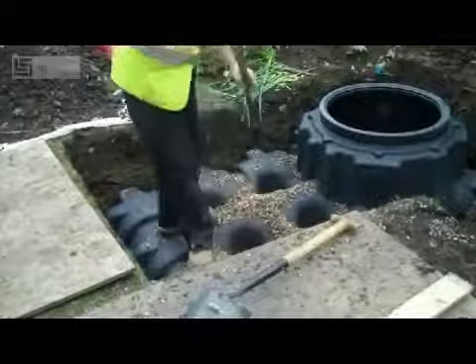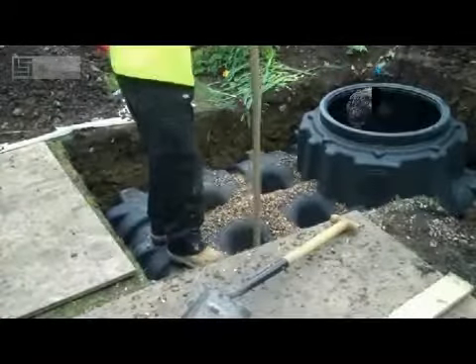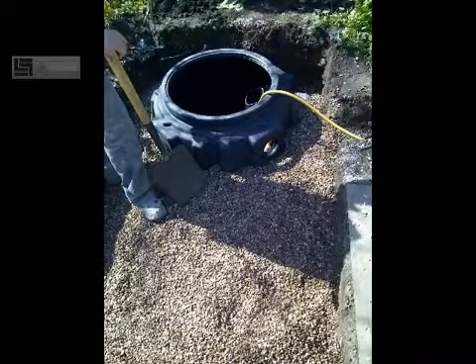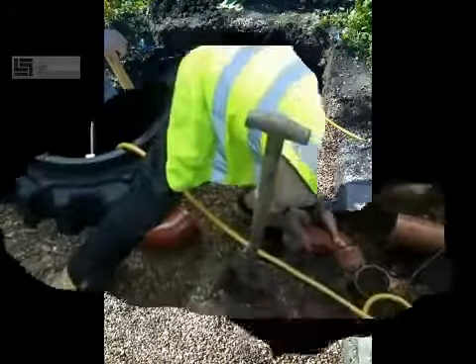The tank is, as you can see, back filled almost to the top, and as you are back filling we would recommend that the tank is filled with water as you go.